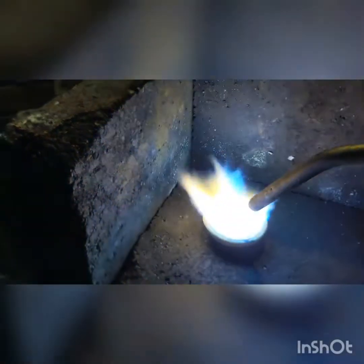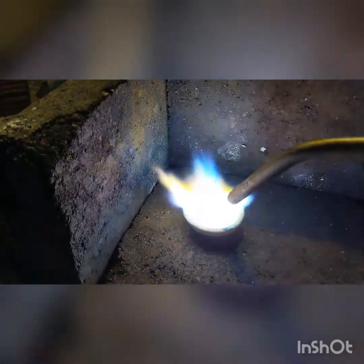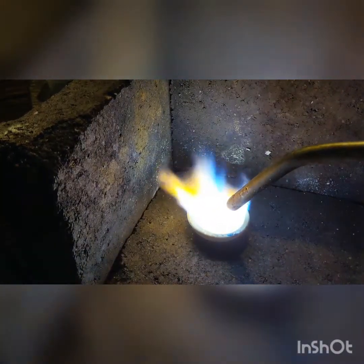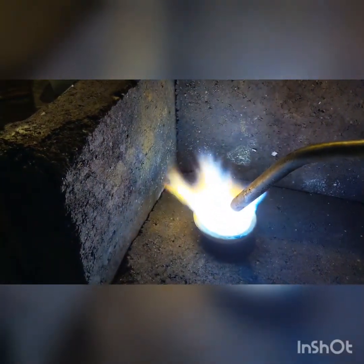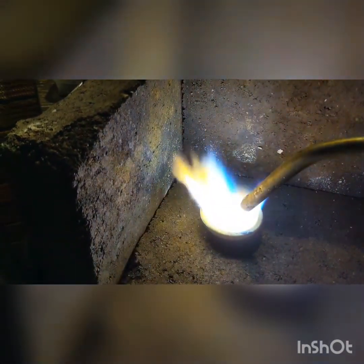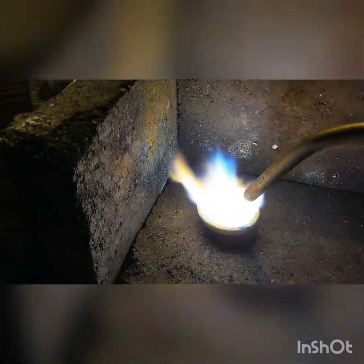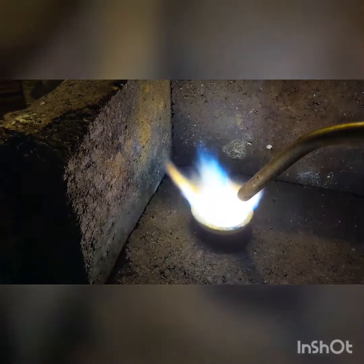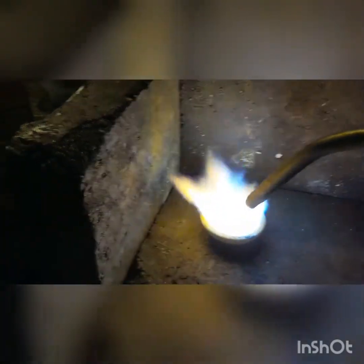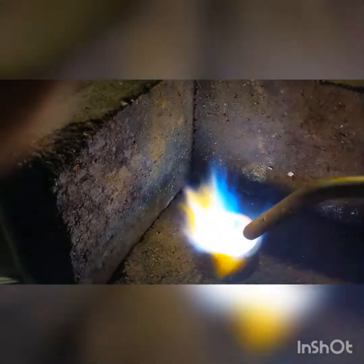I can't see it on the camera but I am starting to see little beads forming. So hopefully we have got some silver here. I'm just going to concentrate on the melt now. I'll catch you guys in a bit.